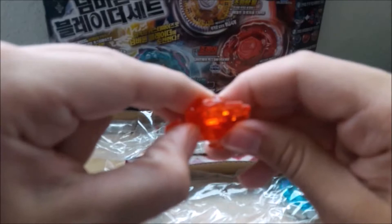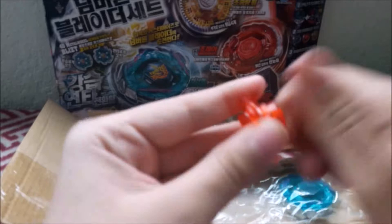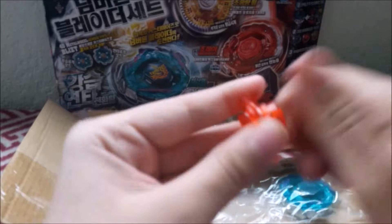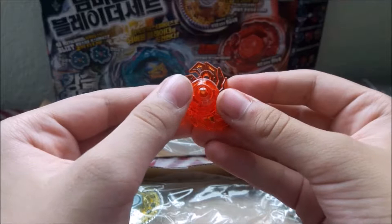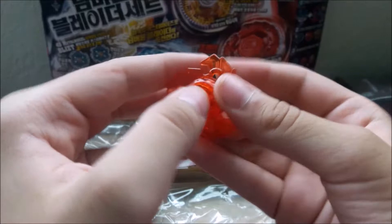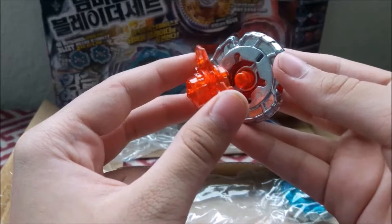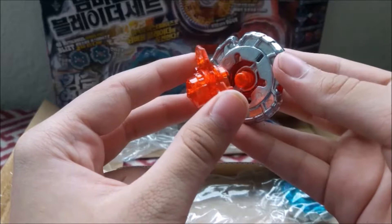I never got Evil Befall, but I guess it was probably the closest thing I'm going to get — it's like 60 bucks on eBay. EWD is basically just a free-spinning wide defense tip. Wide defense comes on Flash Sagittario, Earth Eagle — you know, those bays. But this one has a freely rotating axis. Let's put it together now. Metal face bolts — I don't think I'm going to like this one very much cause it's probably going to come off a lot. But here it is — here's Nightmare Rex.